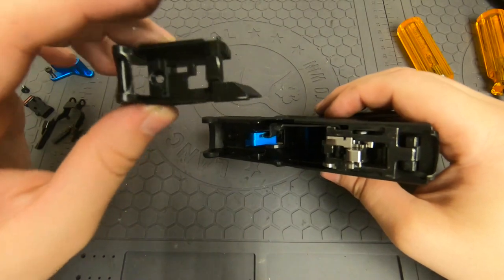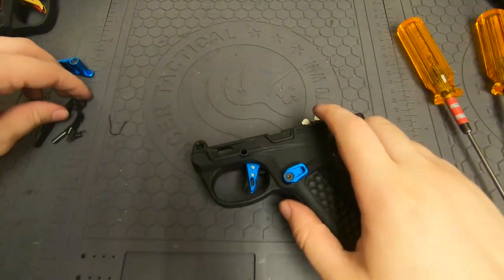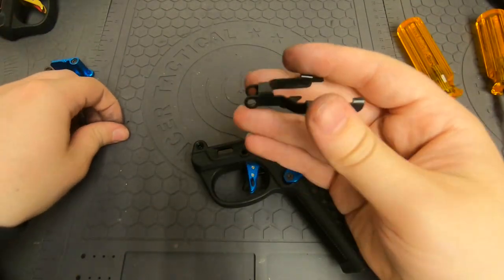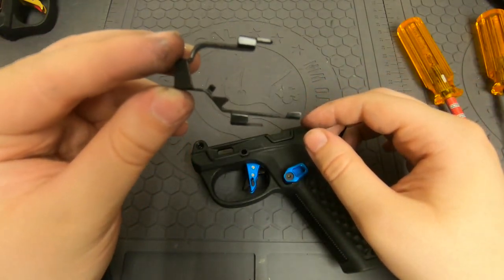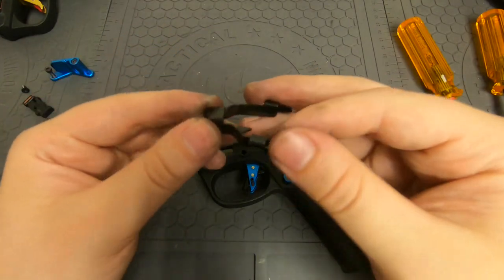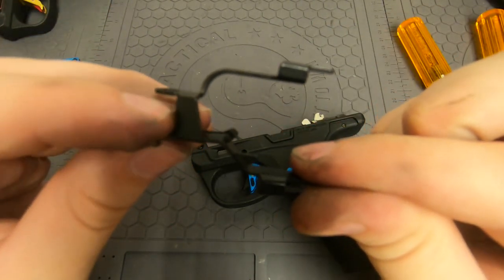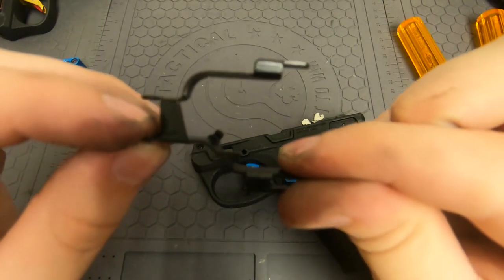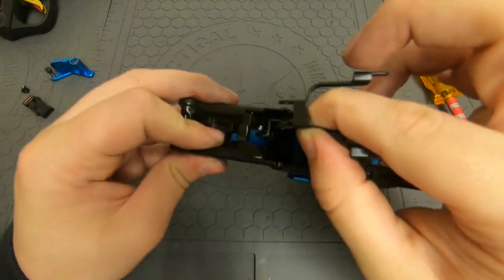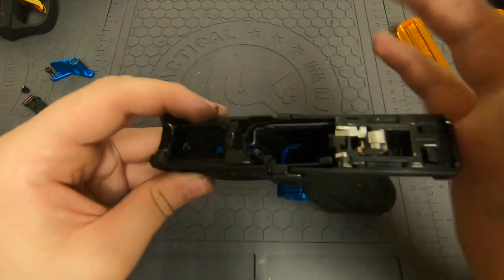Now this large chunk is going to go back in right up here. Then this piece — it's going to go in like this, with the arms oriented this way, and then you rotate it this way. Drop the spring — the spring goes onto this little piece right here and hooks onto that. Grab onto the spring, slide the whole thing into place. Basically this goes on both sides of the trigger, and put it into place just like that.